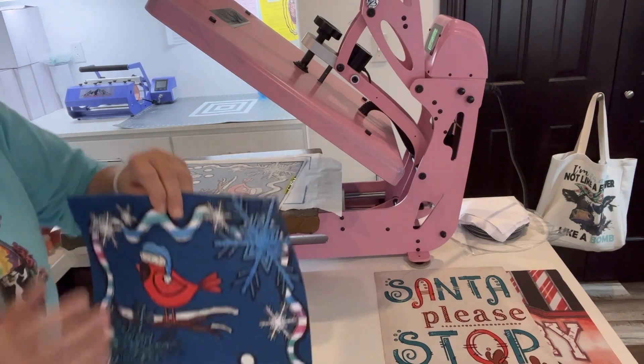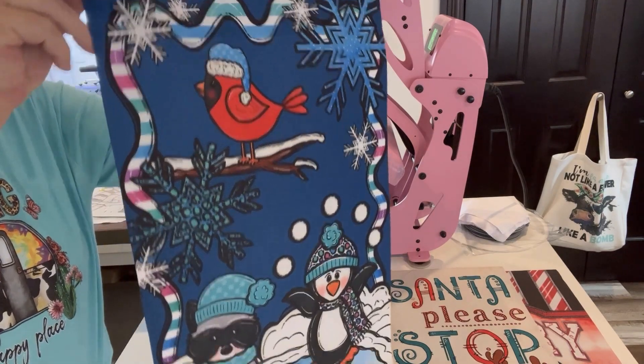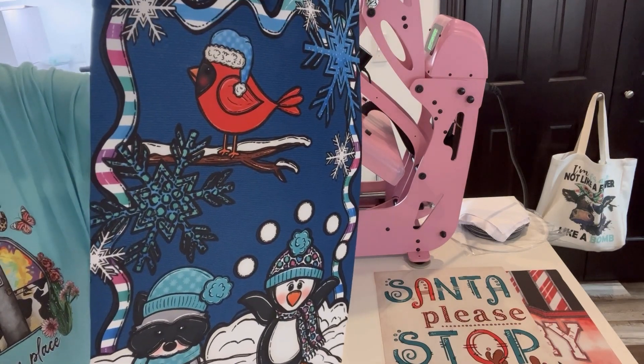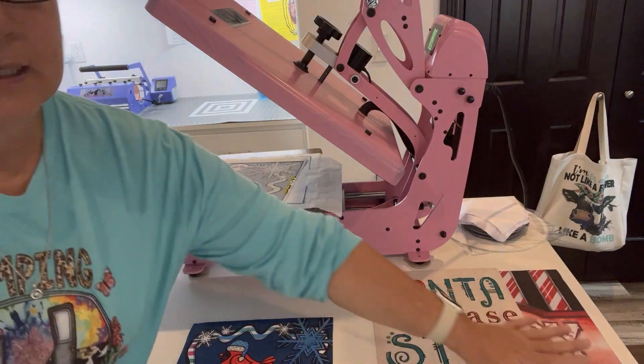Look at the pretty blues on that — this is so, so pretty! This is Bev with Soul and Grace, this was Jessica with Southern Strands, and then Crystal with Maple Dot.